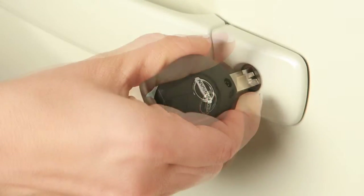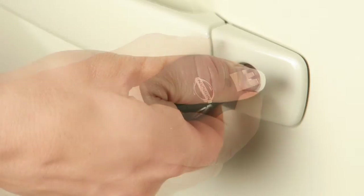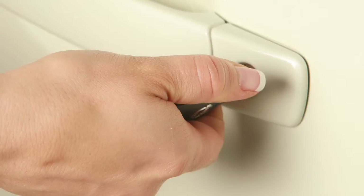To lock all doors and the lift gate, turn the key toward the front of the vehicle. To unlock a door, turn the key toward the rear of the vehicle one time. That door will now unlock.